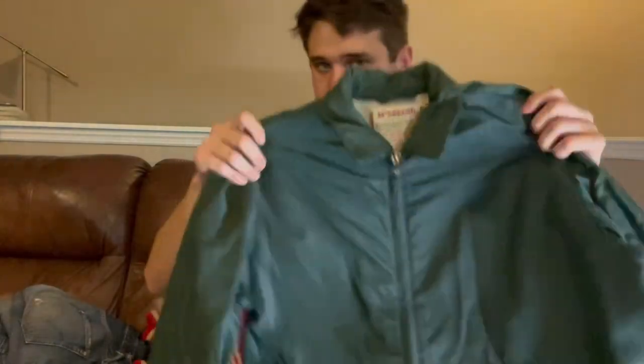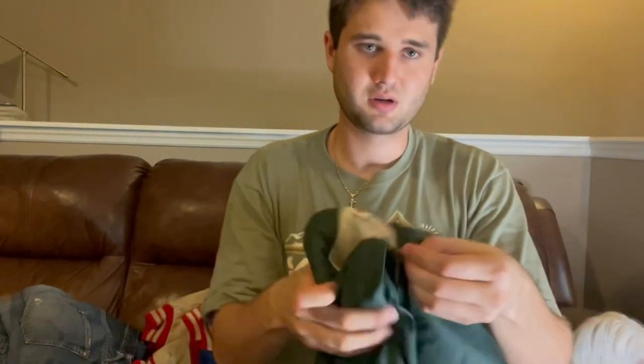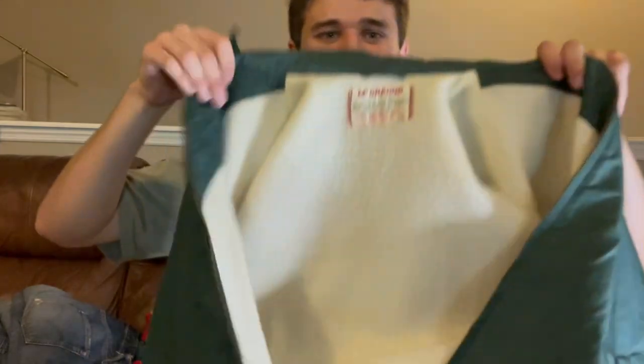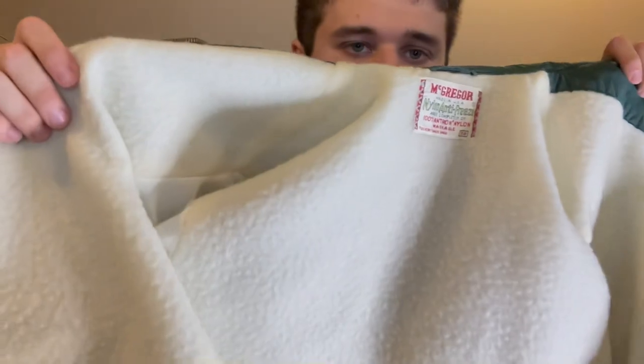Also got this one — same deal, but this one's nylon. Still very old McGregor with a chin strap. It has the single button chin strap that you actually see on a lot of the really old stuff. Sixties Talon zipper. McGregor nylon anti-freeze — has this really nice wool-like lining to it.